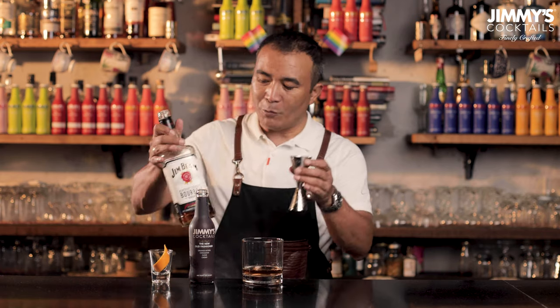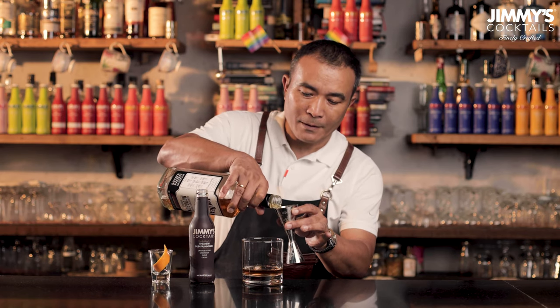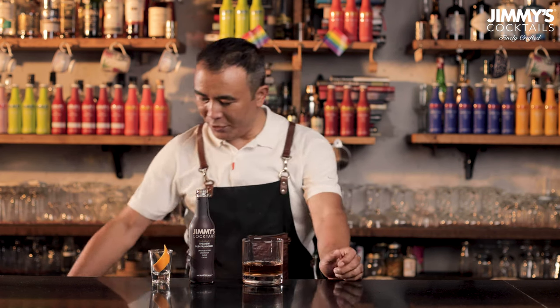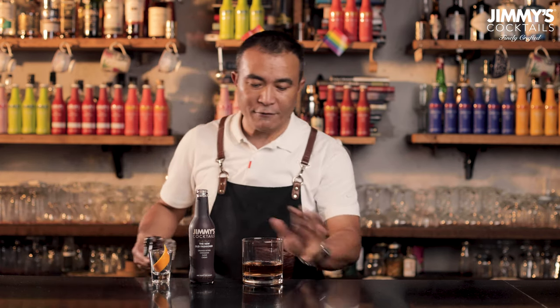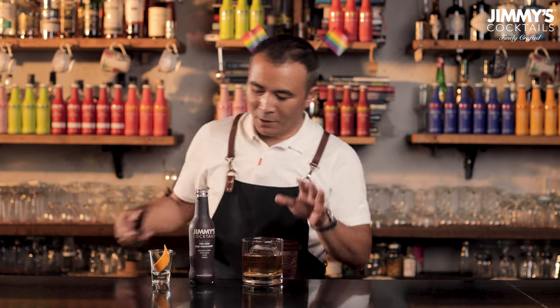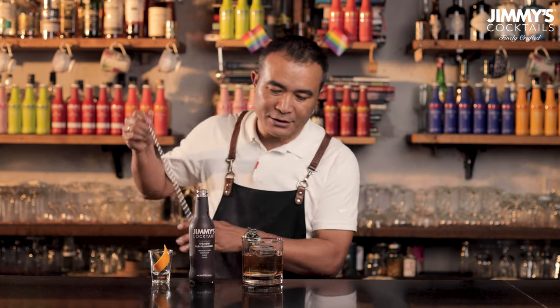After the premix we're going to pour 60 ml of good quality bourbon whiskey. Ideally the mix is in the ratio one is to one — 60 ml Jimmy's premix of the old-fashioned followed by 60 ml of good quality bourbon whiskey. And then finally what we're going to do is fill this glass with ice. In my case because I'm at the bar I have a nice clear block of ice, so I'm just going to drop it over there and then give it a gentle stir.